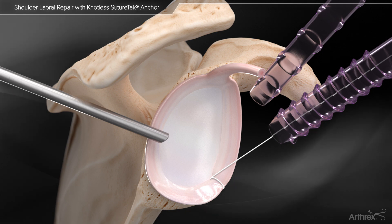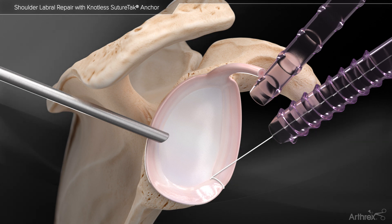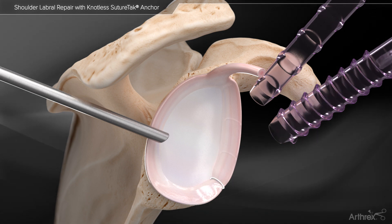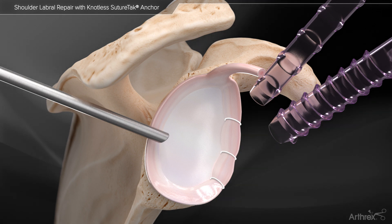The repair suture can be controlled and tensioned under direct visualization until the desired tension is achieved. The mini suture cutter has a small tip design that fits into the anchor hole and cuts the suture flush, leaving a secure, low-profile knotless repair.